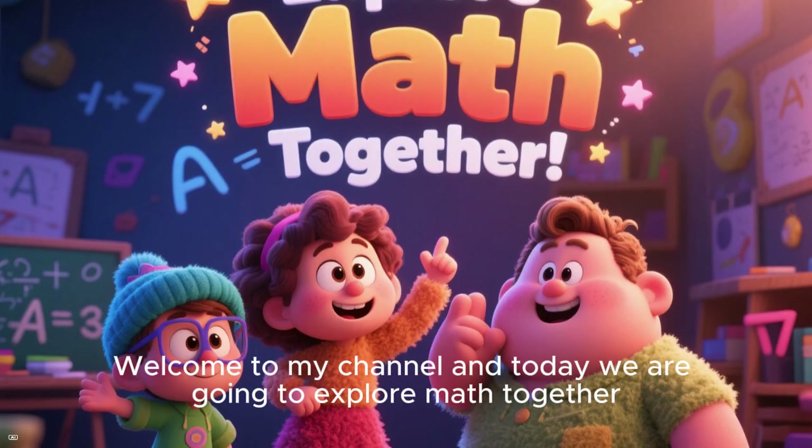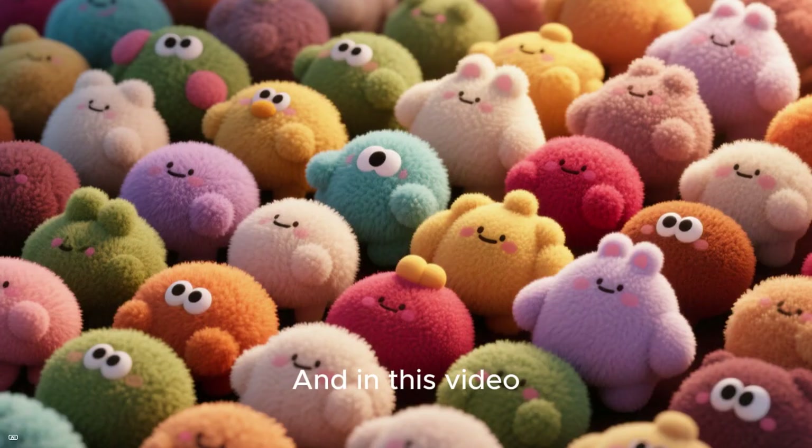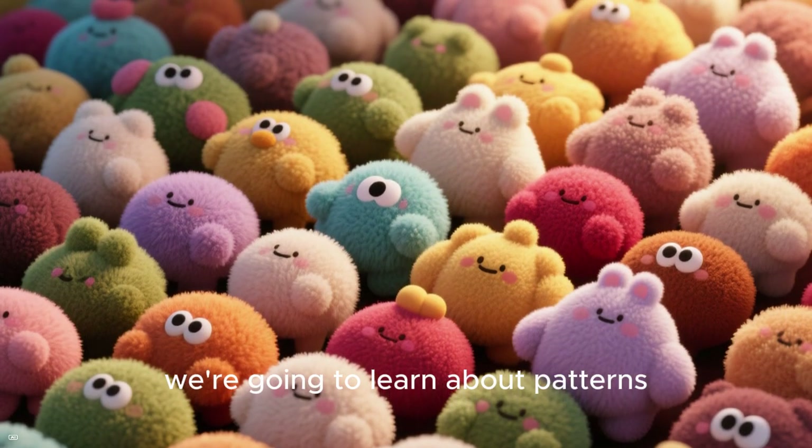Hey, it's me. Welcome to my channel — today we are going to explore math together, and in this video we're going to learn about patterns.